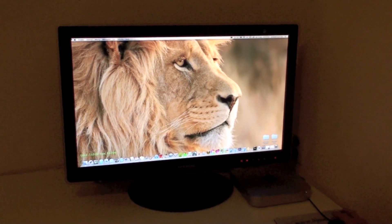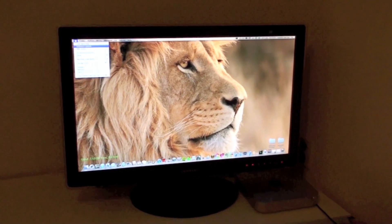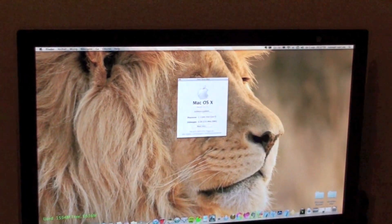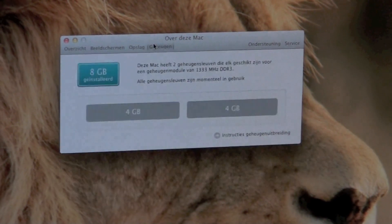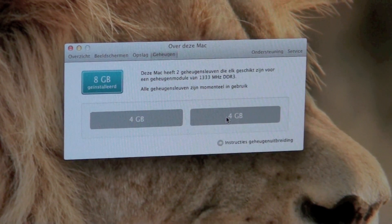As you can see, the memory is installed. We now have 8GB of RAM, 4 and 4.